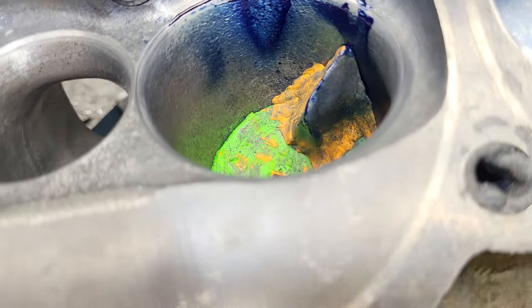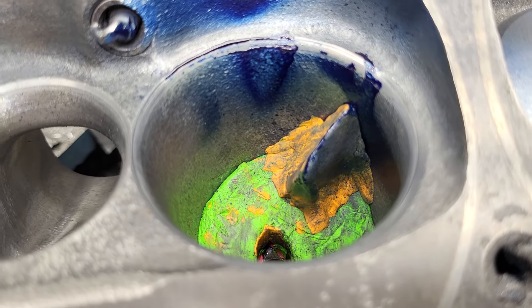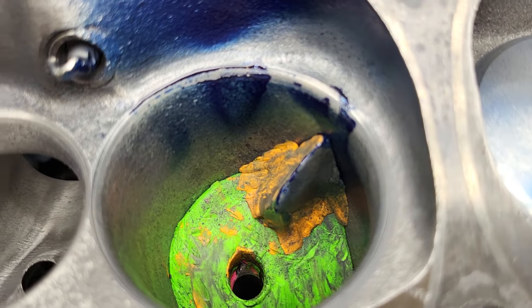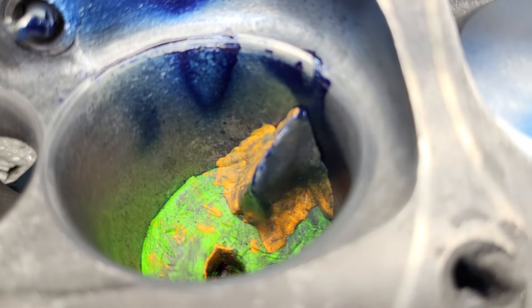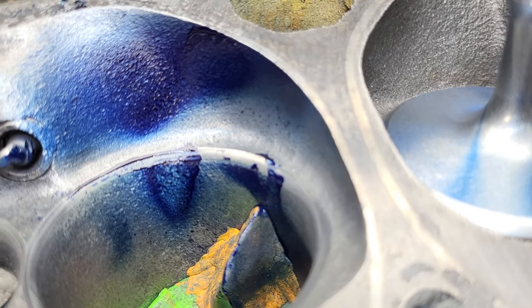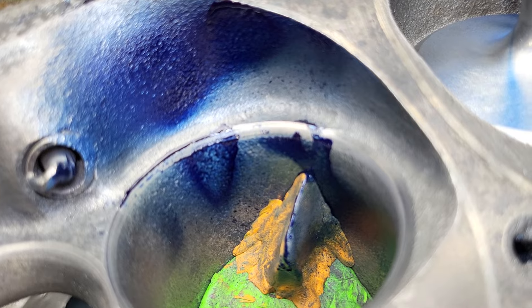And I believe this is called the Glidden fin. If you're looking at it from the spark plug side facing up, it'd be about the 8 o'clock position. I always wondered what they were trying to do, and it looks like it's for fuel more than anything else — but I could be wrong.